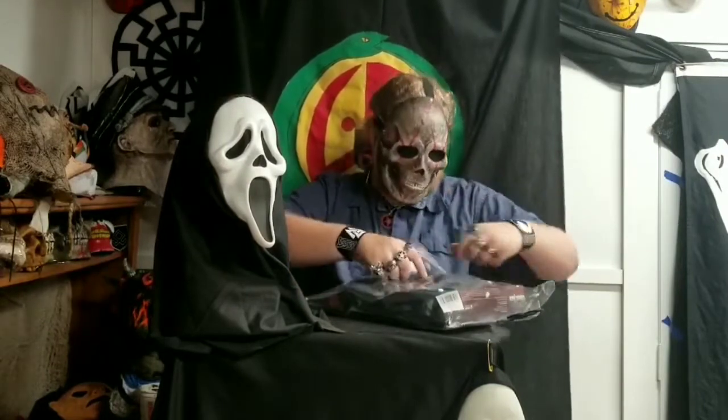It's resin and plastic — it's a bit of a pleasant surprise. I'm still not going to wear it with the costume though; I'm going to wear my other masks instead.